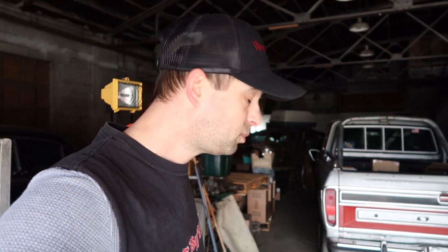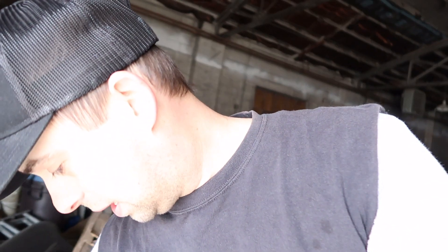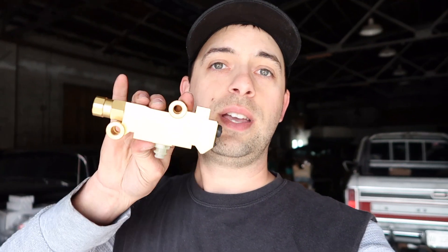I already bought a new proportioning valve. The F100 World Facebook page — those guys are absolutely information-packed. They recommended I get a brass aftermarket proportioning valve since you can't get a factory one for these old trucks. This one is made exactly the same as the factory unit but is brass — probably twice as heavy and twice as durable.